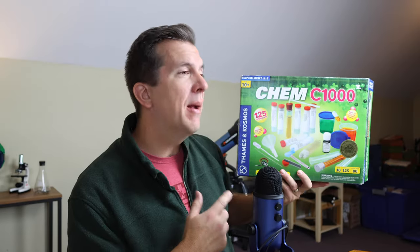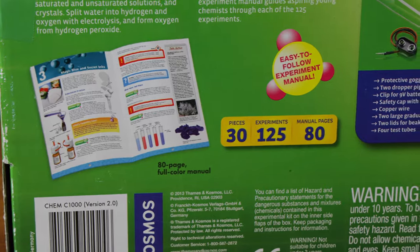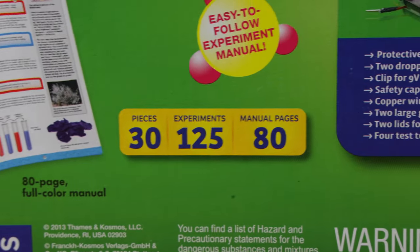Again, these negatives aren't specific to this chemistry kit — they apply to all the kits I've reviewed. My only real gripe specific to this kit is something Thames and Cosmos does with all their kits: they advertise 125 experiments, but some of them are quite redundant. In fact, the very first experiment is just teaching your kids how to filter sand water, and you don't really need a science kit to do that.